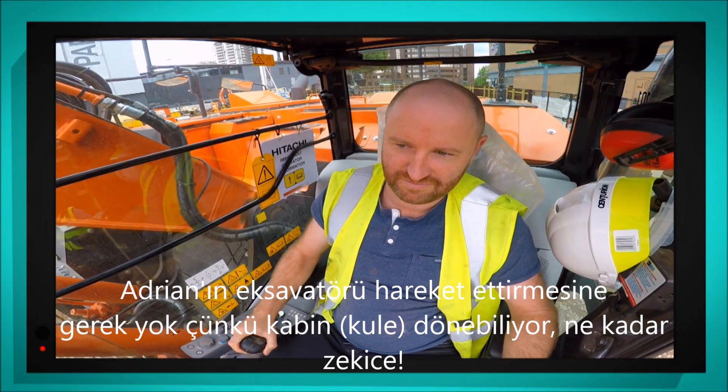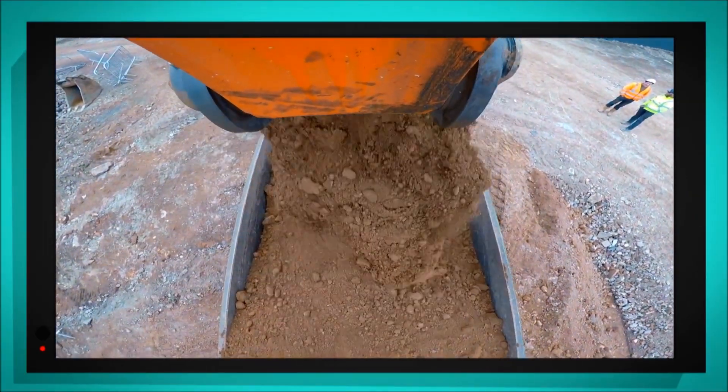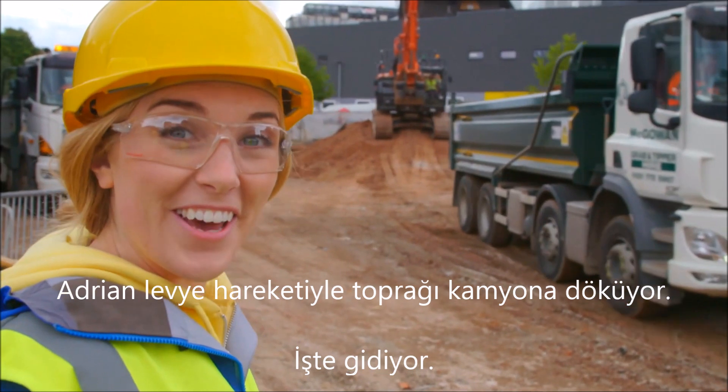And lastly, Adrian pulls a lever so the bucket can tip the soil into the truck. There it goes!